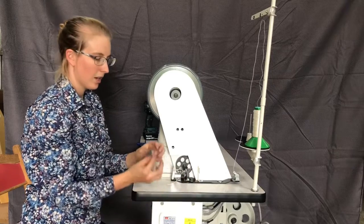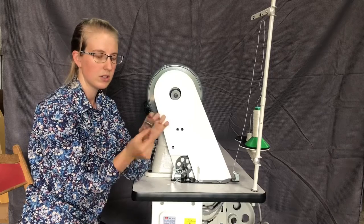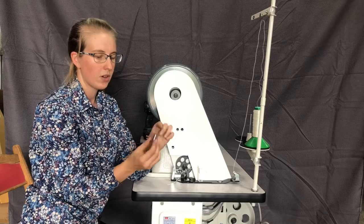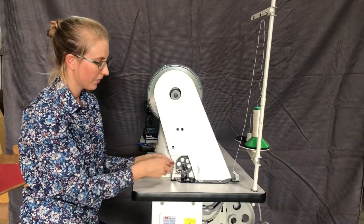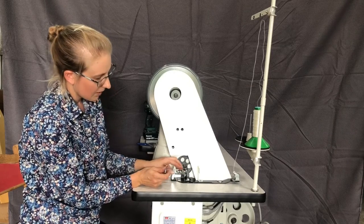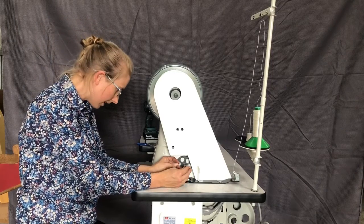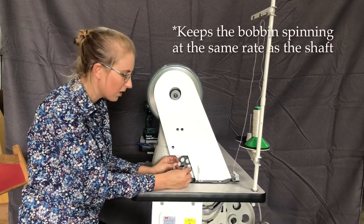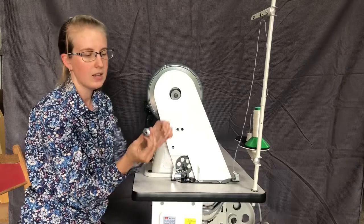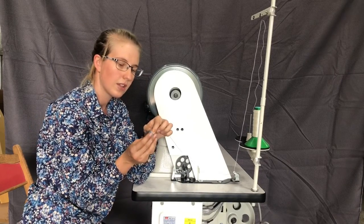Now over here we get our bobbin, and on each end it has this little hole in it. On one end, this is going to go onto the shaft, and the little hole lines up with this little pin here, which locates it and keeps it in place — stops it from spinning when the shaft spins. We want our thread to come from the inside out on this little hole.